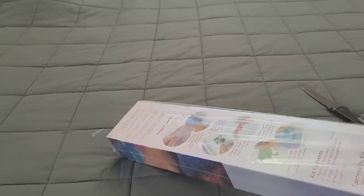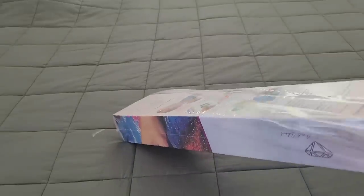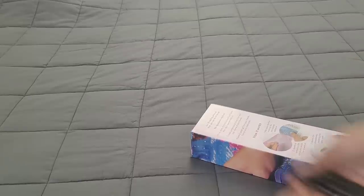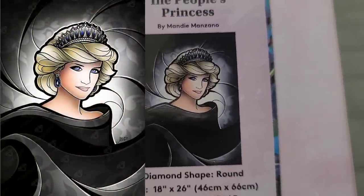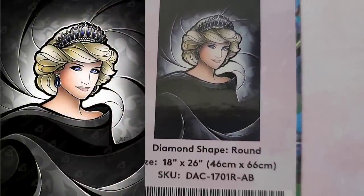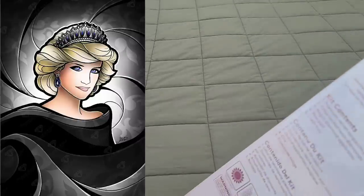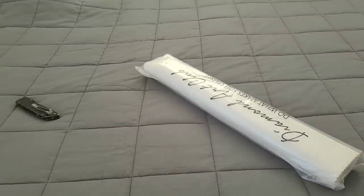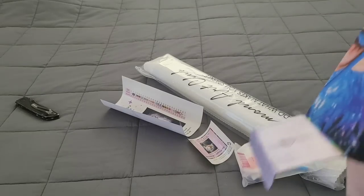This is one I know a lot of people have been anticipating, and I'm not gonna lie, I was pretty excited when I saw it. Sister Teresa had asked about this one, so I hope you guys are ready — I don't think you're ready for this. What kit is it? The People's Princess! Yes, it's a 46 by 66 round with ABs. I am not from the UK or wherever the royal family is from, but I've always loved Princess Diana.